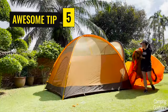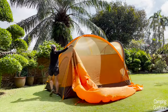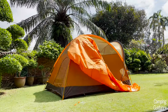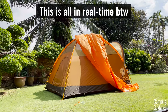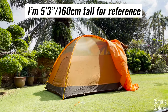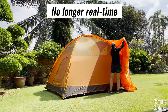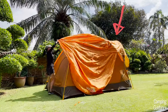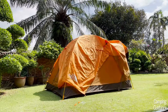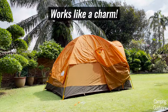Now grab the rainfly. I like to look for the long brown strap, which should be at the front of the tent. I raise it over my head against the tent body and without letting go of that strap, I walk around the tent dragging the entire rainfly along until it gets pulled up above the tent. After that, undo the clump of rainfly and spread it out nicely over the tent body. Be gentle so you won't accidentally pull the rainfly down and have to redo everything.